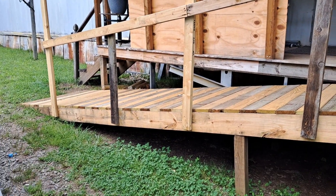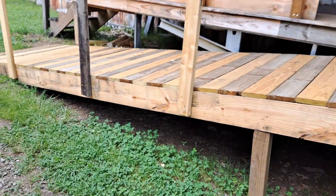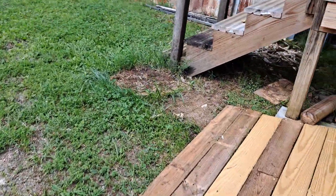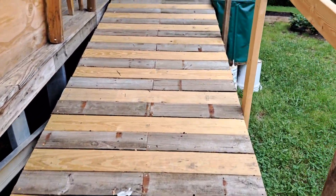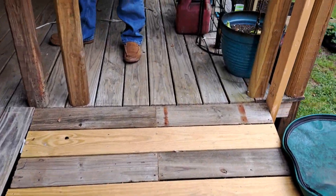My husband built a new ramp — I didn't do anything. This one is 15 feet long and the incline isn't so steep, so it looks really nice. That's actually what made me decide to make this vlog — and there are hubby's feet.